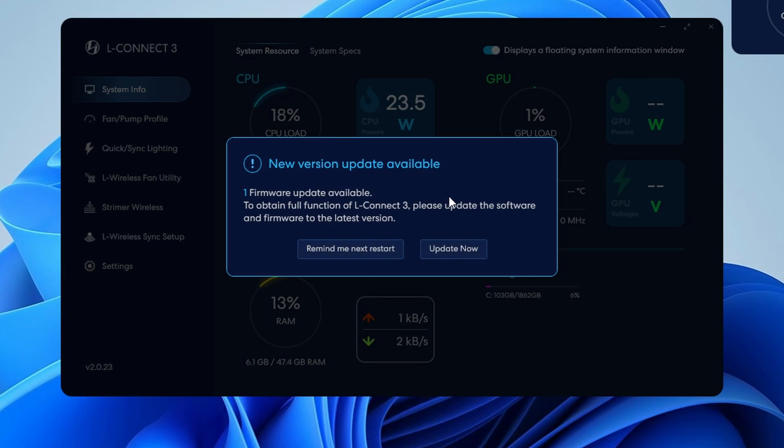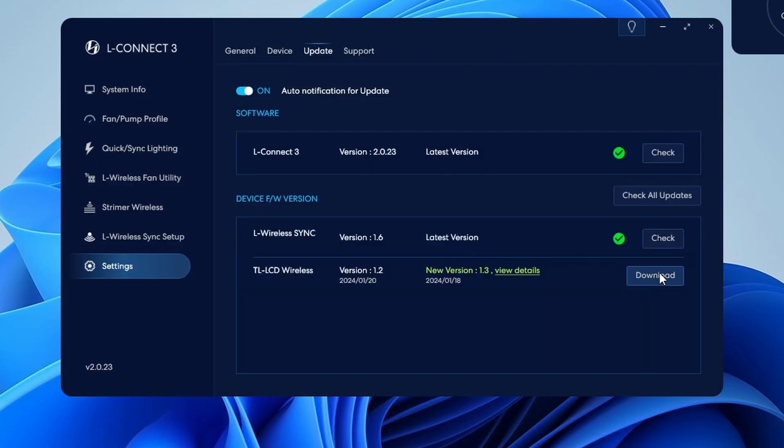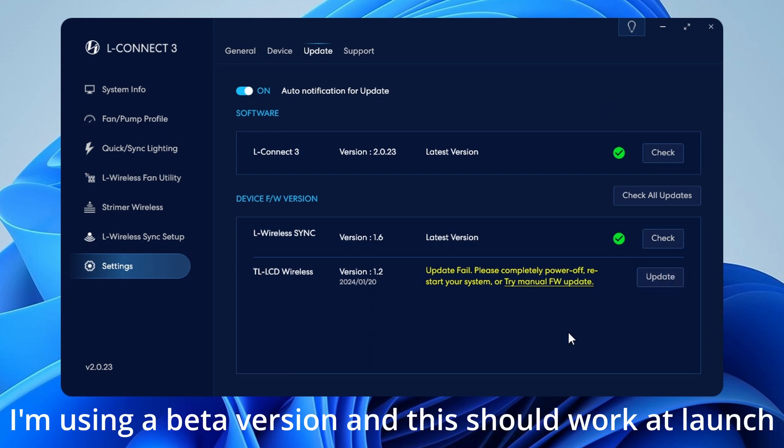When Windows opens, L-Connect will open automatically and advise you to update the firmware — click update now and download, then click update. The update didn't seem to work in this case; the only thing it adds is 60 frames per second support for the LCD display, so everything else should still work fine.